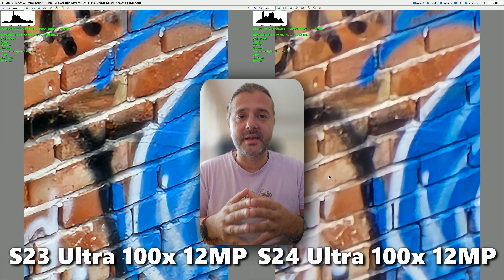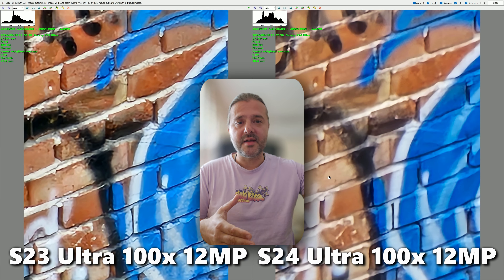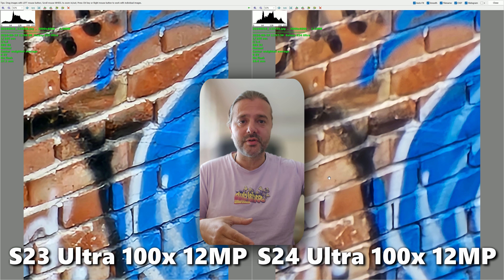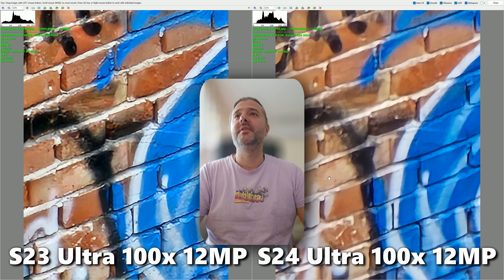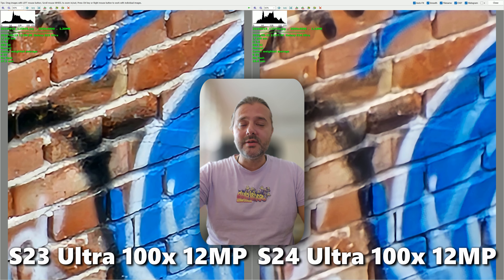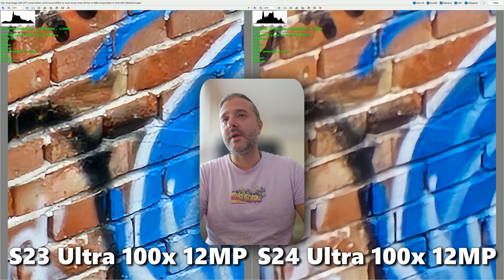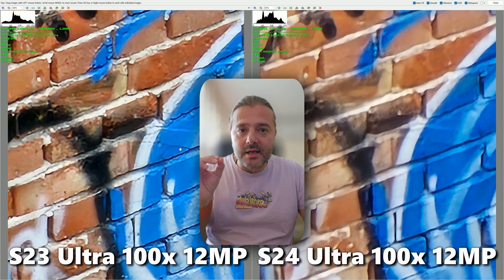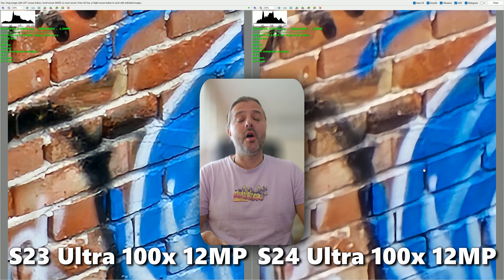This is the 12 megapixel 100x shot — a crop from the 5x zoom camera on the S24 Ultra on the right, and from the 10 megapixel optical zoom camera on the S23 Ultra. It's not perfect, but on the left you can clearly recognize a wall with graffiti and even see the artifacts. On the S24 Ultra shot there is absolutely nothing in common.